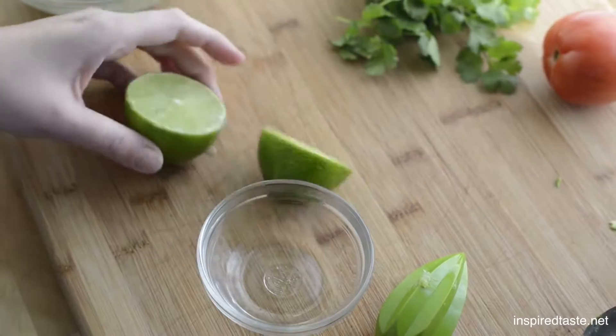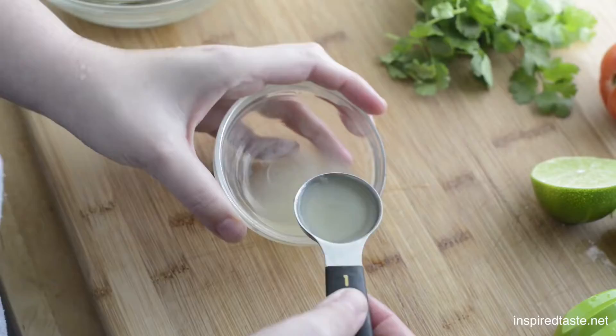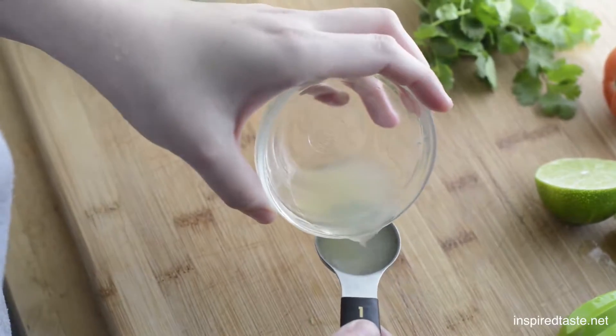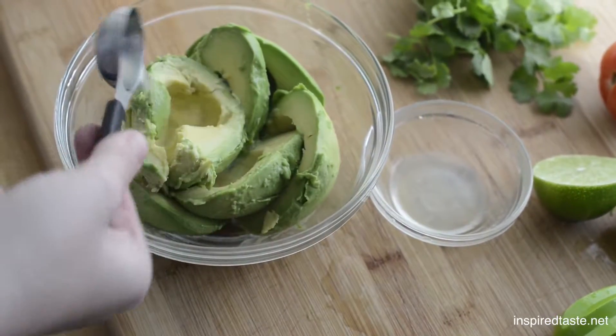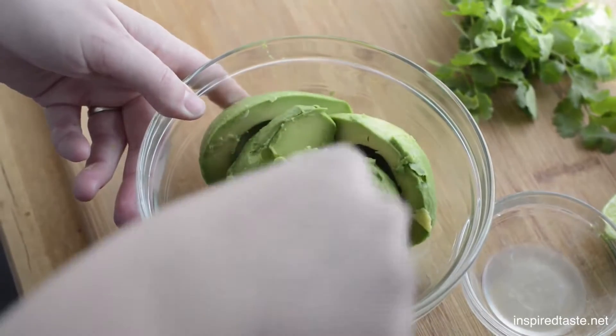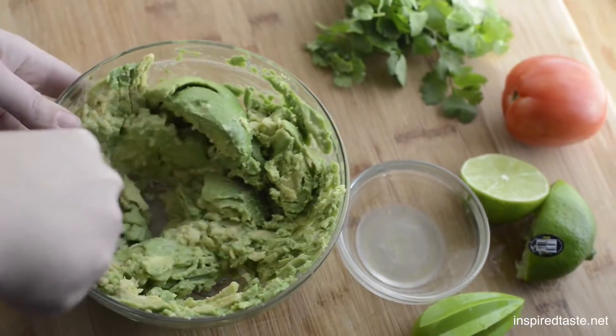Next we want lime. You need about a tablespoon and a half of fresh lime juice. Just scatter it over the avocado, then mash the avocado with a fork. Don't go too crazy here — you want it chunky.